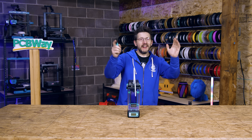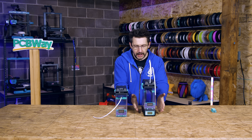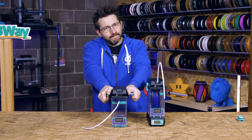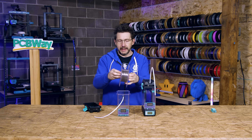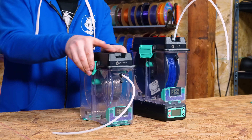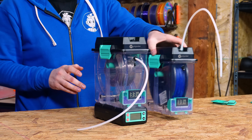But then I saw something on the internet and I wanted it. The problem arises when you have more than one dry box. The idea is that Polymaker will sell you a bunch of dry boxes and you have dryer units that you use when you need to actively dry something. But what if, for example, my wonderful Cookie Cad material also needs a little drying? I've got a little bit left on the spool, I load it into its box, put the top on - but now to dry this one, I have to move the dryer unit over, which means the other one is no longer drying.